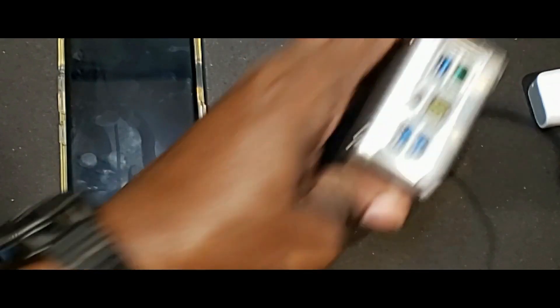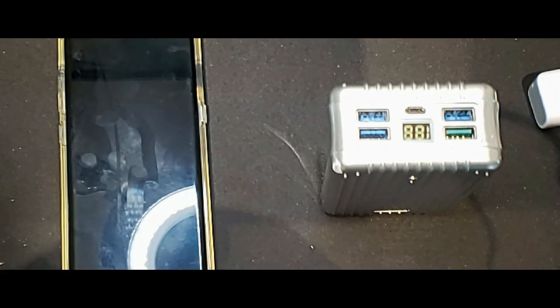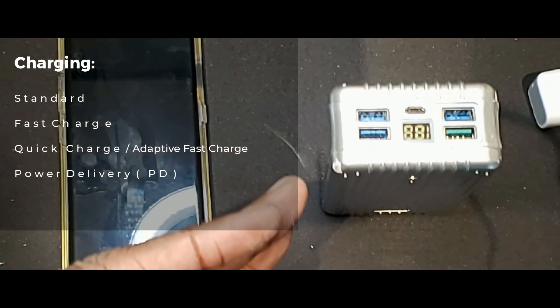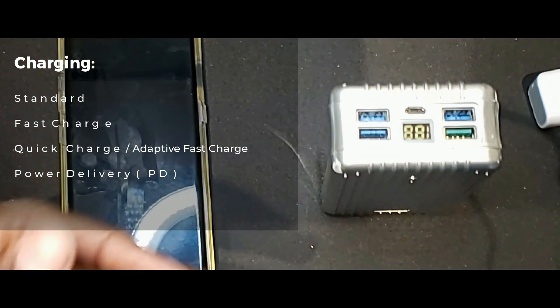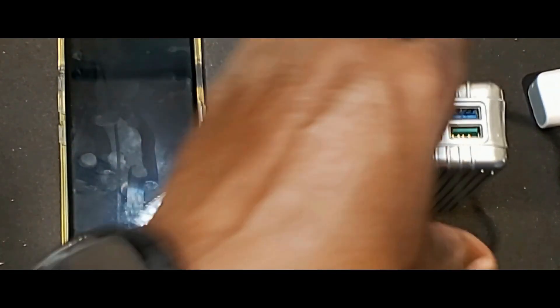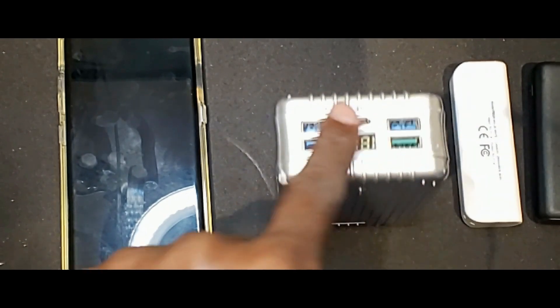The second thing we want to talk about is the types of ways it charges. There are different standards of charging. There's regular standard charging — the same as plugging into a computer. Then there's fast charging, which is a little confusing because it just means it's faster than a computer but it's not really fast charging. Samsung has their own called adaptive fast charging, which is the same as quick charge. And then we have PD for power delivery. On this Charmast, you can see the green socket — that's a quick charge 3.0 port.